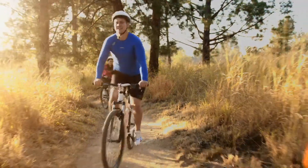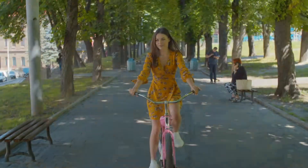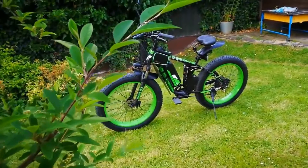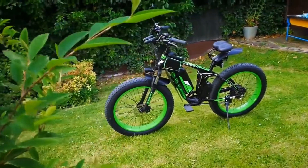Hey guys, and welcome to OOOP channel. We have compiled one of the most incredible new e-bikes available on the market: the electric bike Searusher XF800. Today we look at all the features, functionality, and performance of the Searusher XF800, and what people say about it. Before we begin, please don't forget to click subscribe and hit the notification bell to keep up to date with all of our next videos.